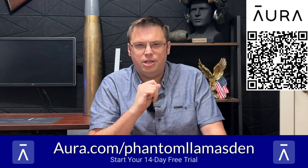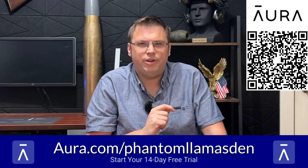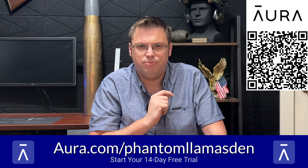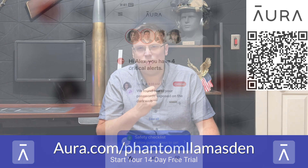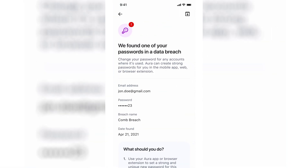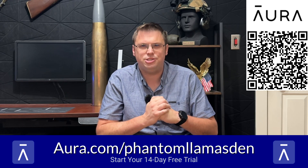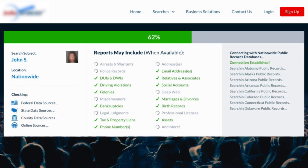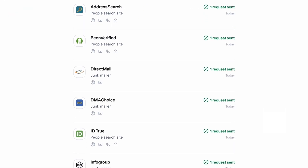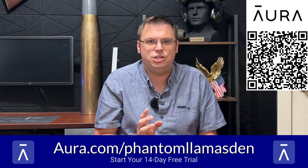Today's sponsor is Aura. We here at the Phantom Llama's Den take privacy and security very seriously — that's why I use Aura. Aura is a comprehensive identity theft protection service geared to help safeguard your personal information. Aside from their VPN service, they alert me if my data has been part of a data breach or is leaked on the dark web, like in the recent Ticketmaster breach. I get fast fraud alerts if anyone tries to use that data to access my credit or bank accounts.